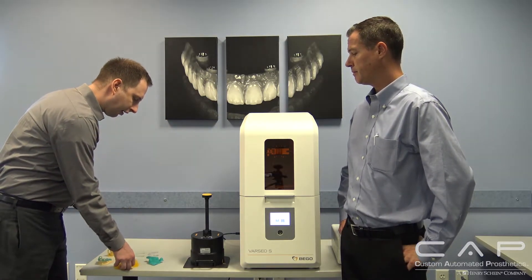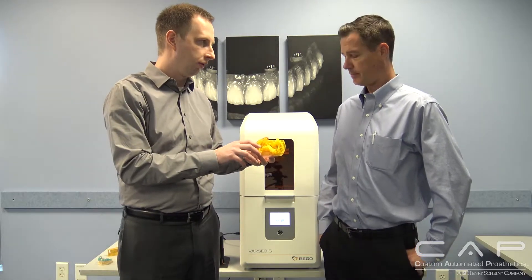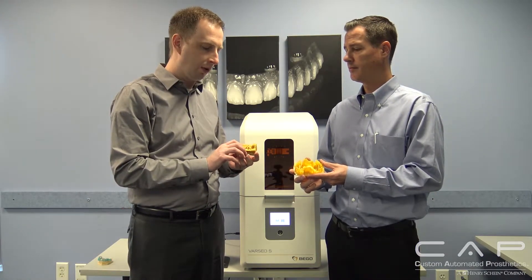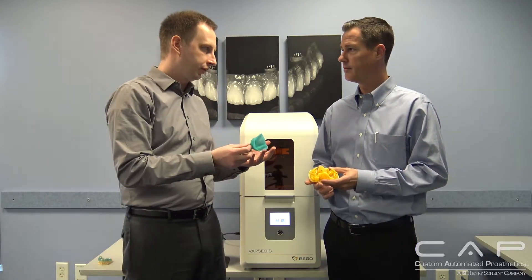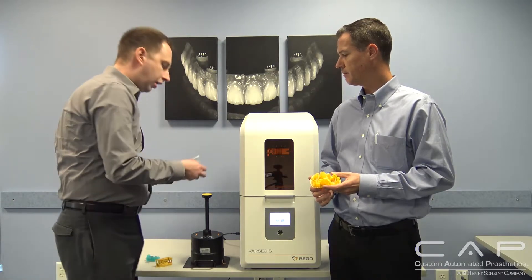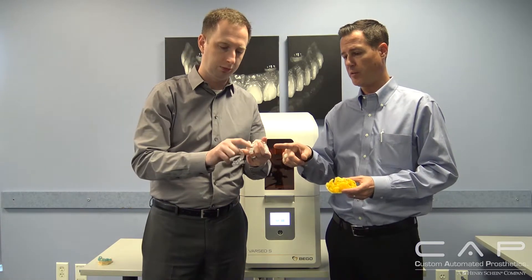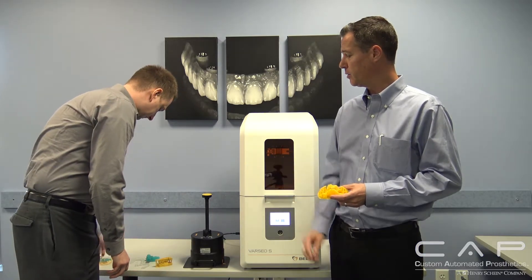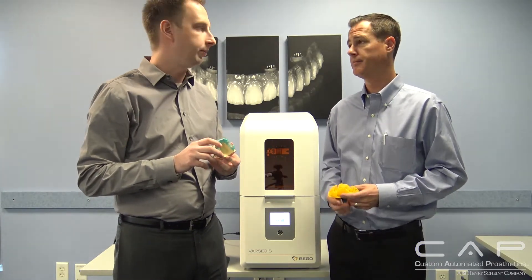For materials, today we have castable — primarily for partials with a complete workflow — and this is a great example of the build plate size. We also have a model material producing really nice high-resolution dies and models. They also have a custom impression tray material used in the mouth, and then a splint and night guard material — you can see one version unfinished and the polished version which is crystal clear. That splint material is really hot right now. The last material available is our surgical guide. And in 2018, we're going to have temporary material and denture base to round out the portfolio.